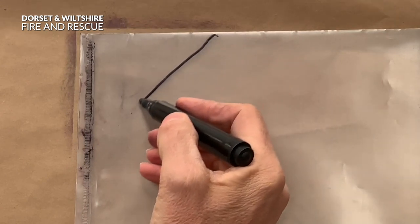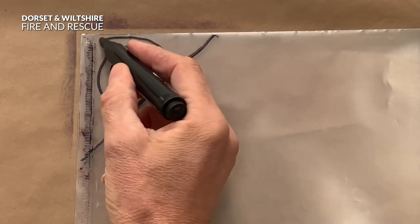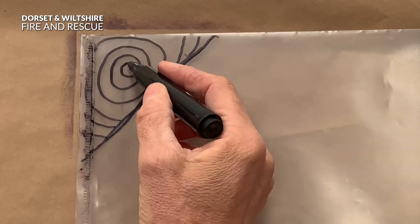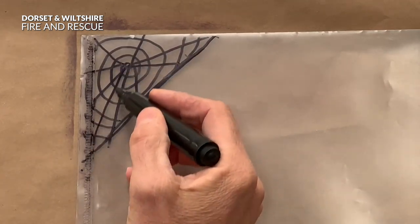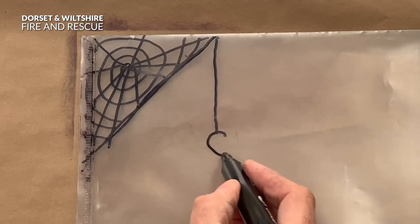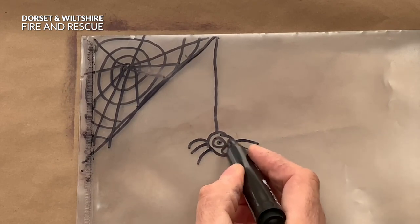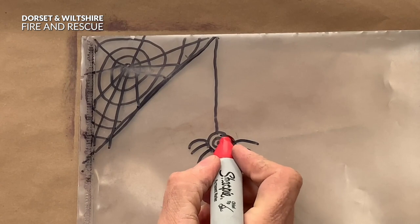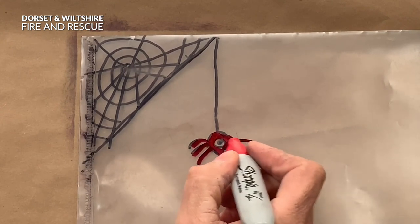Okay, see if you can guess what it is - these creatures hang around in corners, and some people are really really frightened of them. Shout it out when you know! Of course it's a spider's web, but obviously we've got to have a spider - let's draw them quickly. Do some googly eyes. And then when you've finished putting all your things on the piece of plastic, you can colour them in. I'm going to colour my spider red because it reminds me of the colour of the fire engines that we go to shout in.